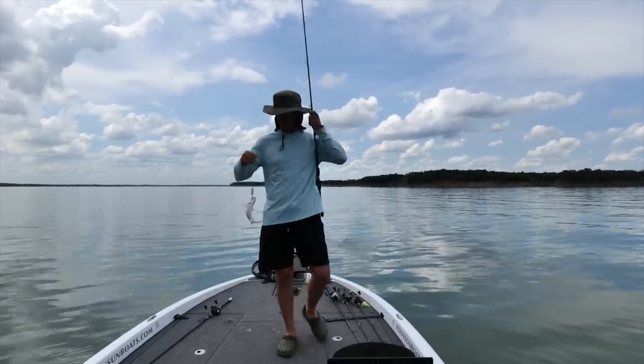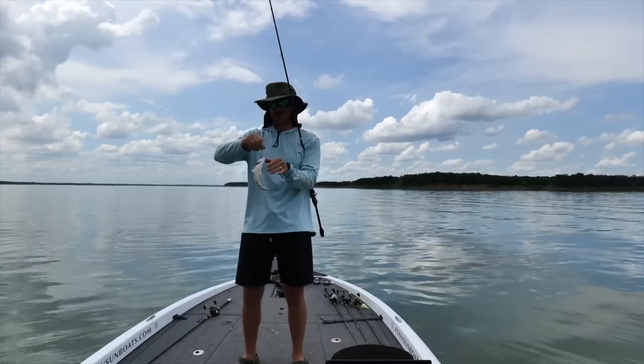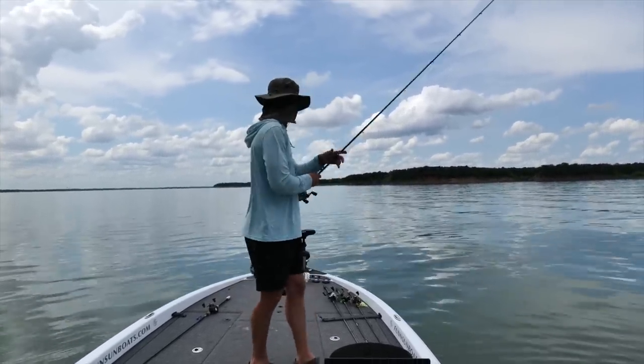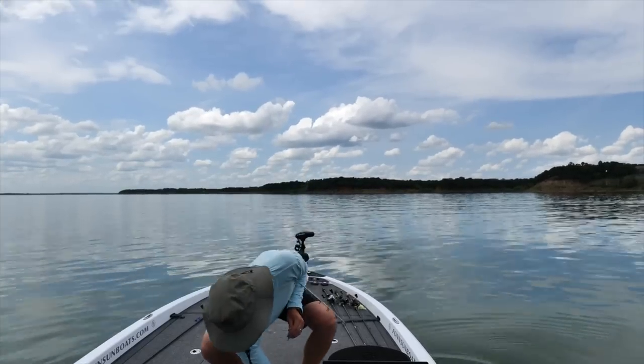Hooked up! There's a little one. I don't think he'll quite measure, we'll throw him back.